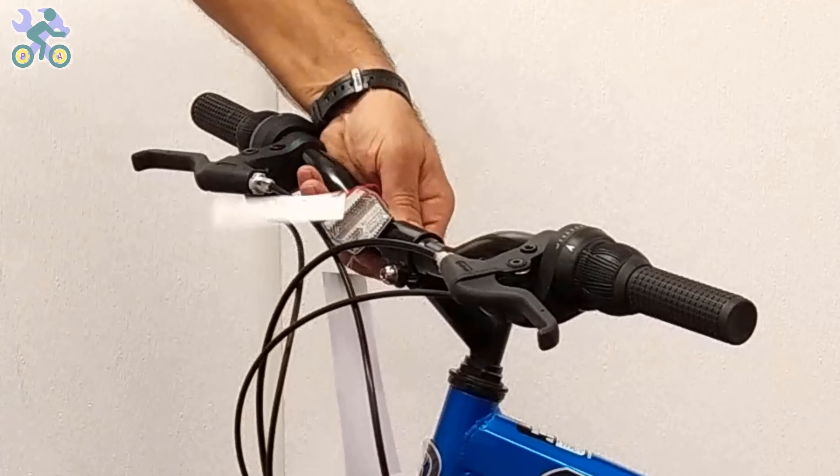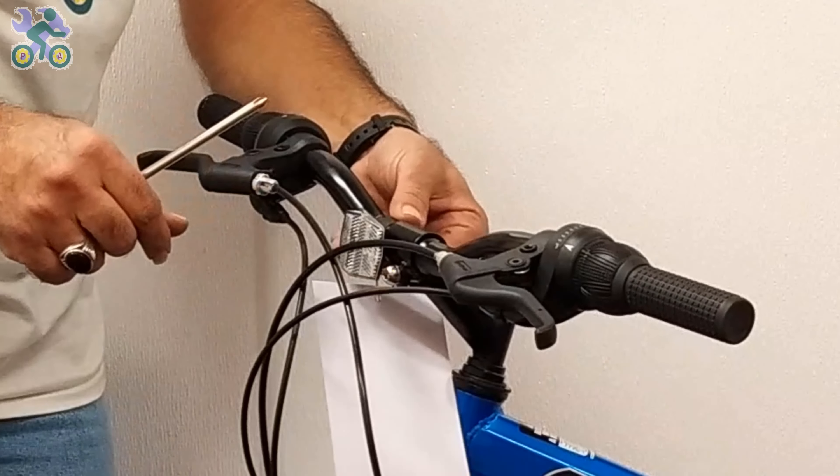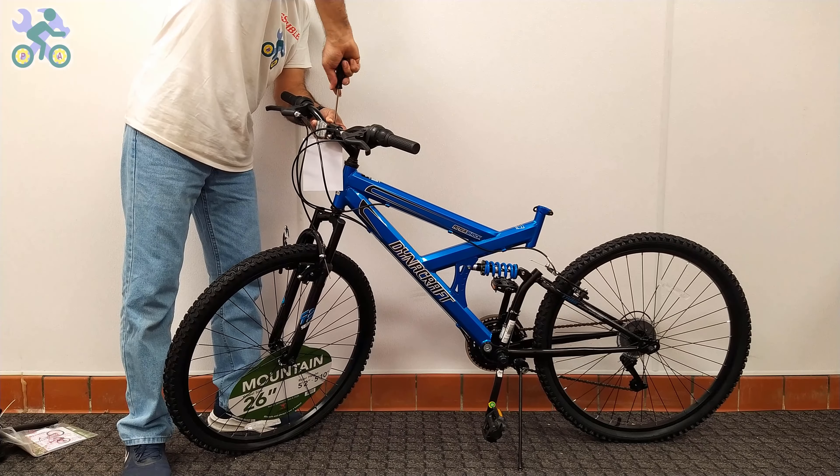If the reflector is loose, align it horizontally and tighten it with the Phillips screwdriver. Be careful not to over-tighten the screw as it may cause the reflector to break.